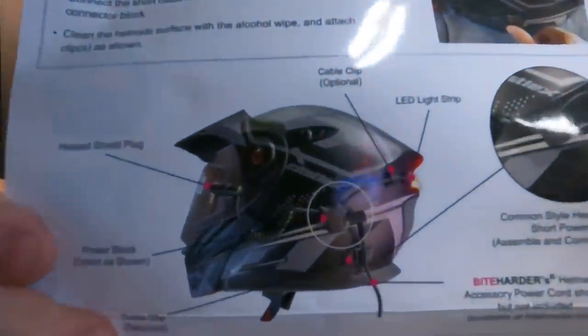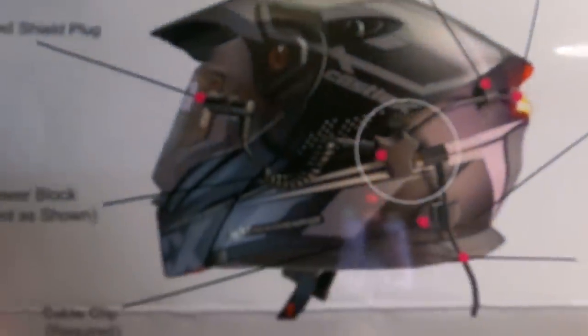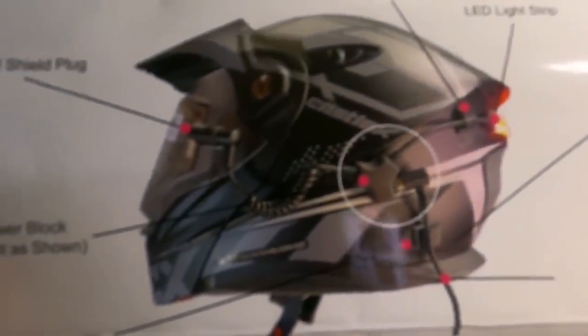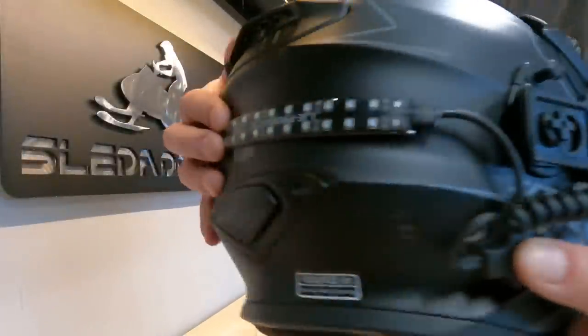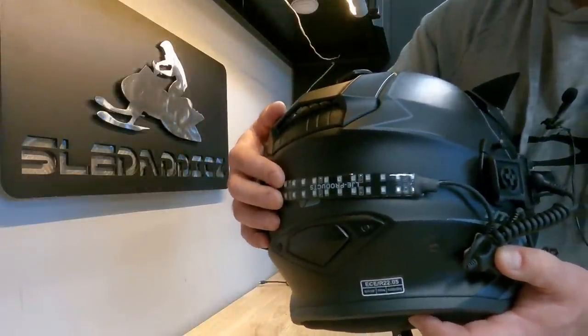For most of you installing the Bite Harder helmet safety light, the suggestion and recommendation by them is to install it on the left side of your helmet. In the case of the Titan, the goggle output for the RCA plug is actually on the right side of the helmet, so we're going to orient the install a little bit differently today. But for most helmets you're going to be installing this on the left side.